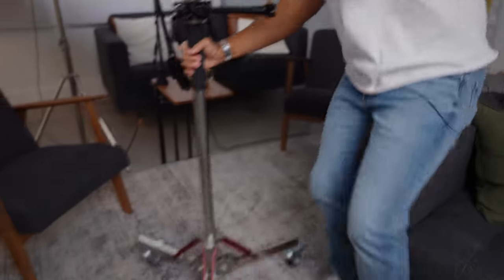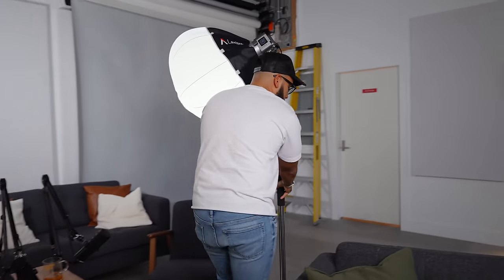This is how simple this setup is to use. I'm literally going to go away from the camera right now because I'm going to go create content.